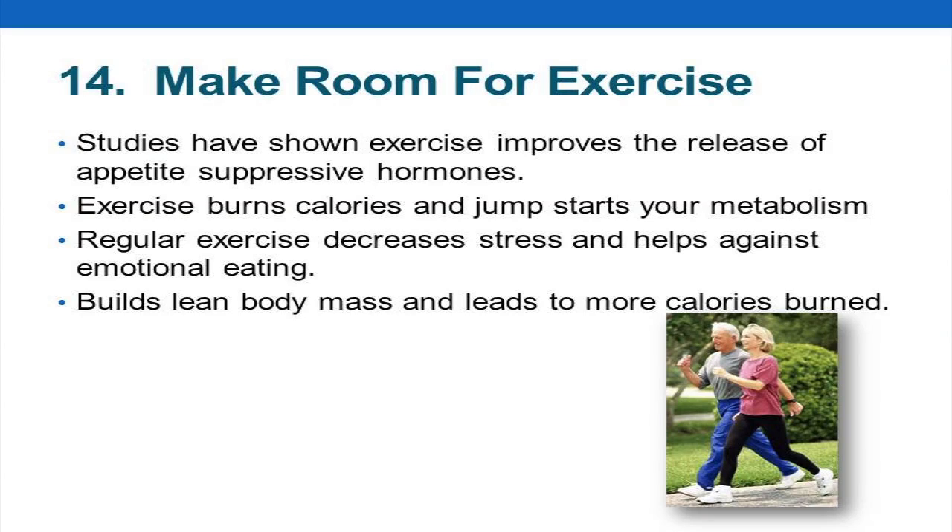Studies have shown that exercise improves the release of appetite-suppressive hormones. You know that leptin we talked about? Your stomach makes leptin and your brain makes ghrelin. Leptin satisfies your hunger — it quiets your hunger — and ghrelin activates your hunger.